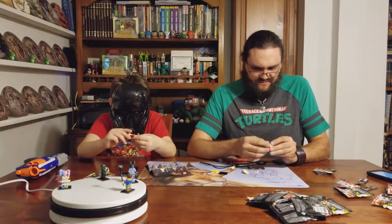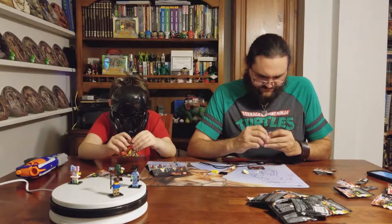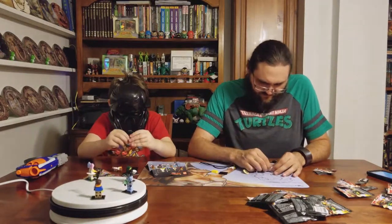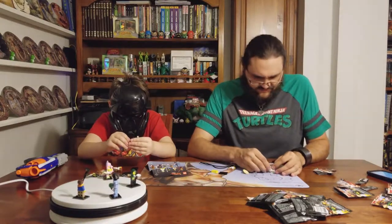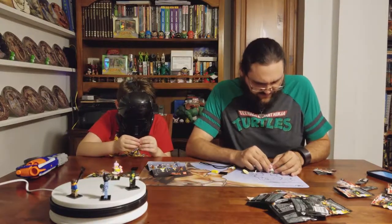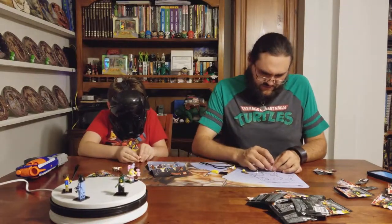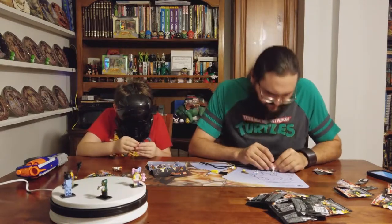It's only a couple of weeks away now. Here's a laptop - it's a laptop, son. She actually comes with an exclusive laptop. Does it open? Yeah, it opens. I can't get his little skirt piece to fold over.